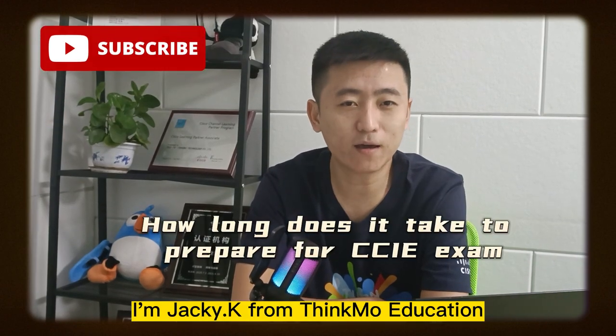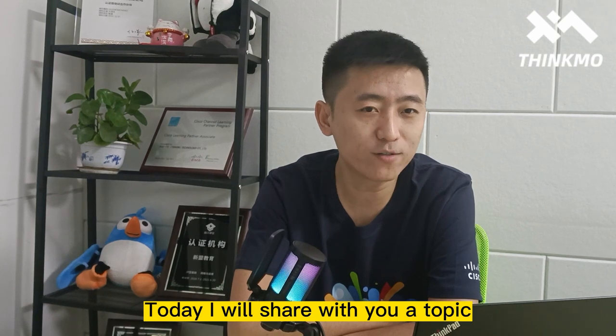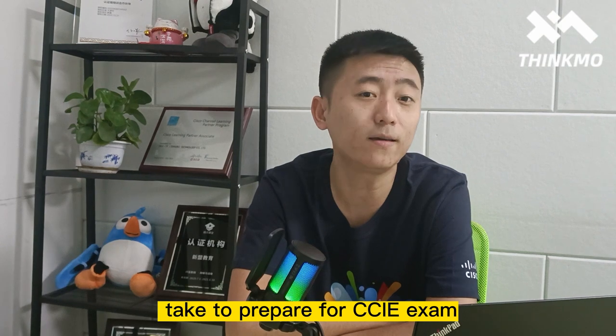Hello guys, I'm Jackie Kay from Think More Education. Today I will share with you a topic: how long does it take to prepare for the CCIE exam?